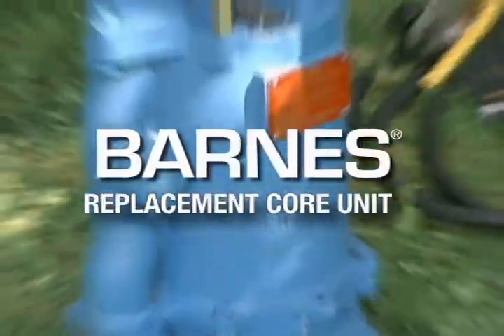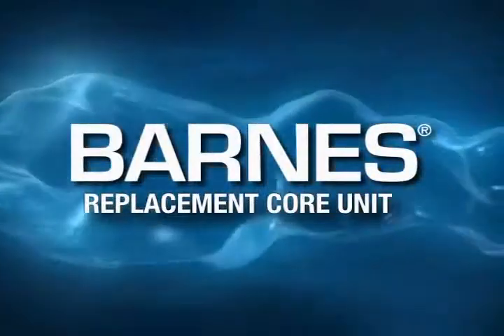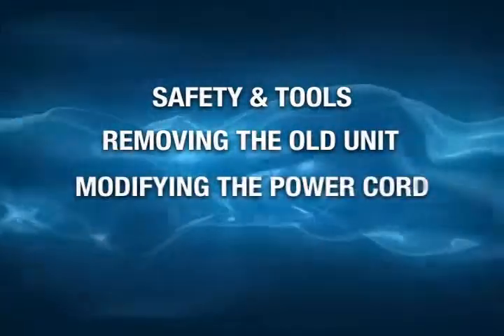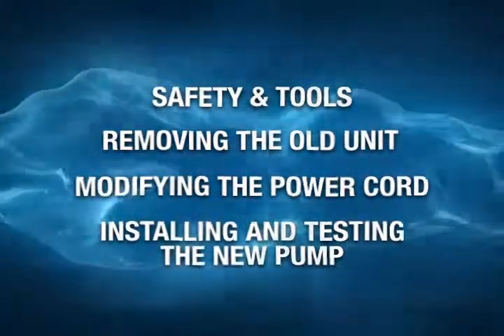The Barnes Replacement Core Unit is a product that is built to last longer, with fewer malfunctions than the original unit, but only if it's installed correctly. For that reason, we've organized this video into four sections: safety and tools, removing the old unit, modifying the power cord, and installing and testing the new pump. So, if you're ready to begin, let's get started.